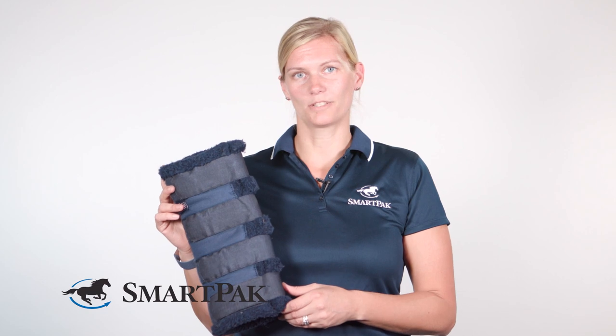The difference between these shipping boots is that they're just not as high as your standard shipping boots that go above the hocks on the hindlegs, for example.